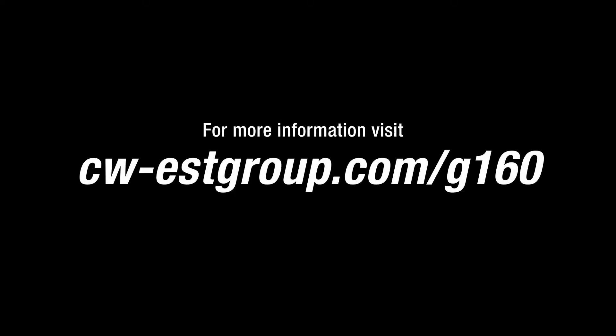For more information, visit cw-estgroup.com/g160.